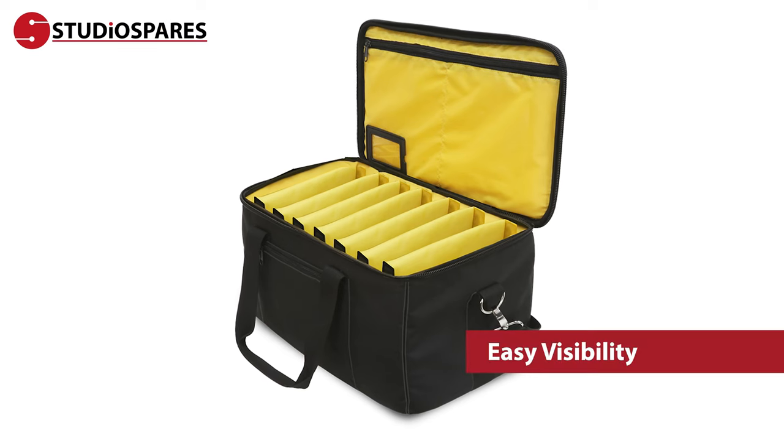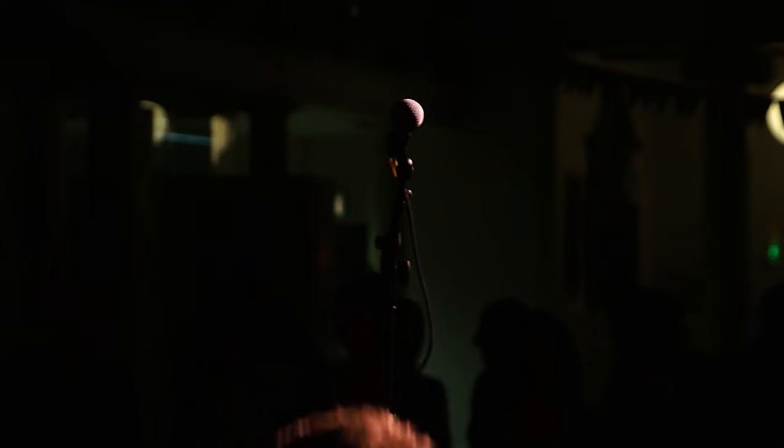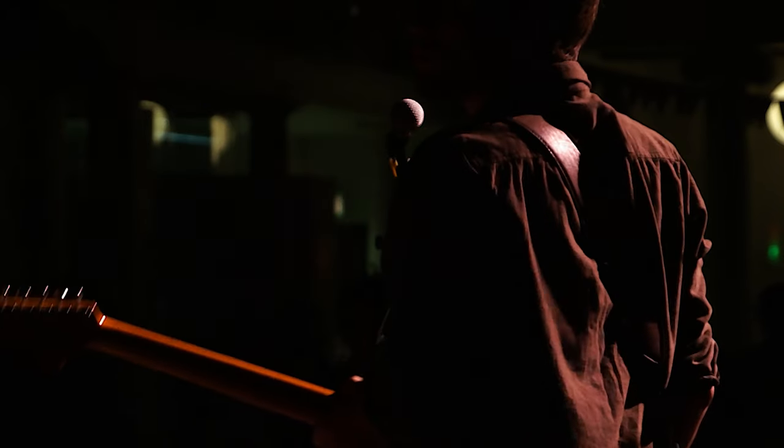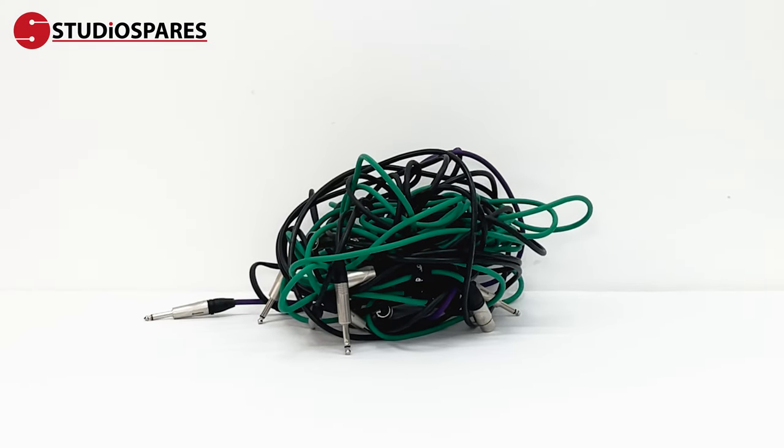The bold yellow lining inside the bag provides easy visibility in the dark venues that we all know too well. You'll never have to stress over the nightmare of tangled cables again — unless you can't coil them. But that's a video for another day.